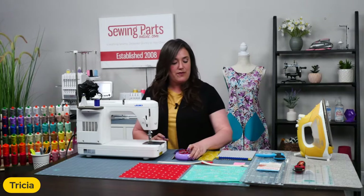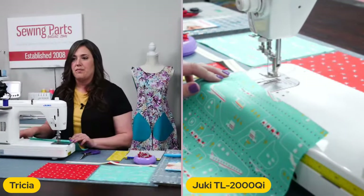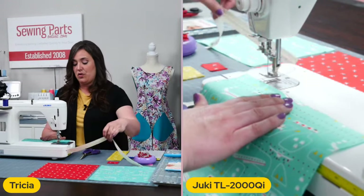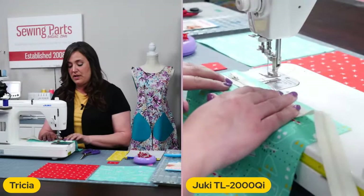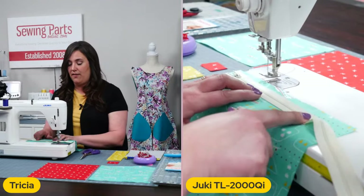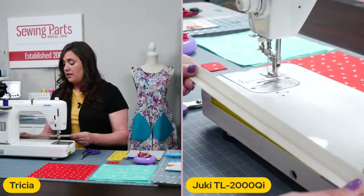I think we can go ahead and get started so we can finish this project during our live. I am going to start by taking my exterior fabric first. Brian, do you mind putting the second camera up so I can show them on this side? Perfect. So I am going to start here and hopefully you guys can see what I'm doing. The very first thing we want to do is take our exterior fabric, and I want to show you what we're going to do with our zipper. The zipper we're going to trim down to eight and a half inches. I just wanted to pull the exterior fabric up here and show you kind of where we're going to be placing it. The first thing we're going to do is measure for an eight and a half inch zipper.